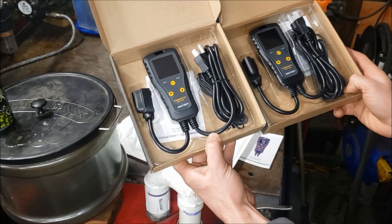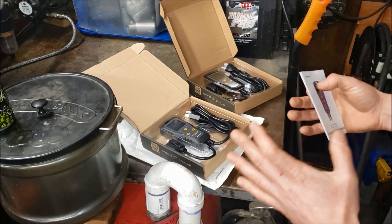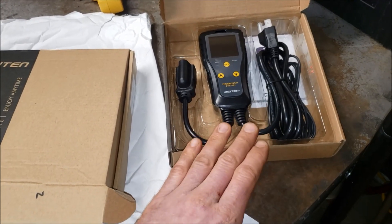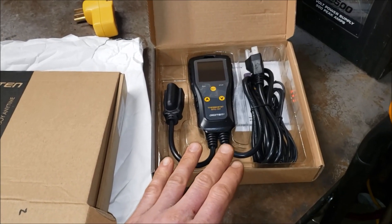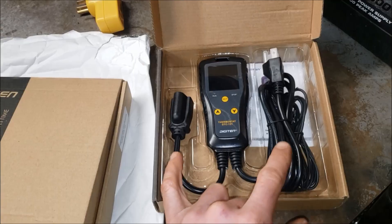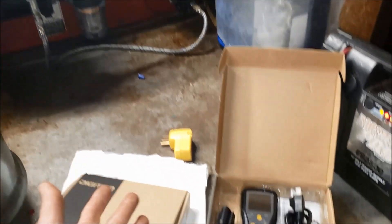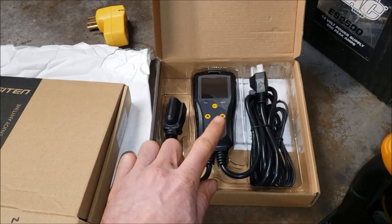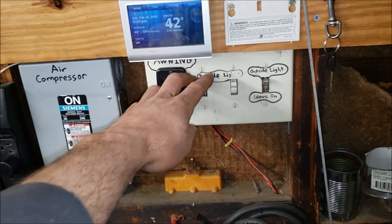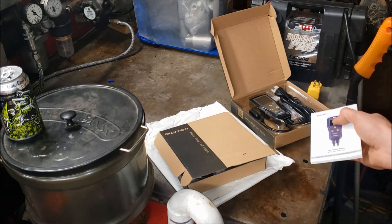Thermostatically controlled outlets are not that exciting, but this is kind of a neat story and shows just how powerful YouTube videos can be. I picked up one of these Digitin thermostats to control the power going to my waste oil heater. Even in the stop setting, it would still power my heater no matter what. It ended up being the fact that this thing only switched the neutral side — if you flick a switch off, that is turning the hot lead off, and that's how a switch should be.